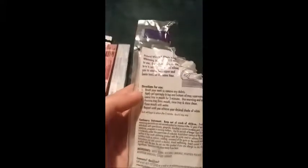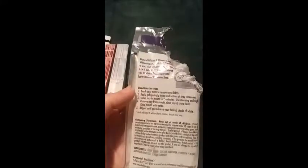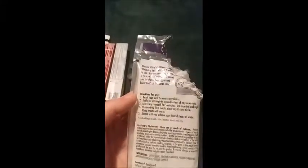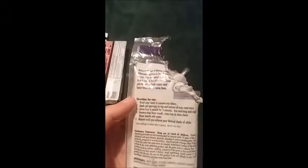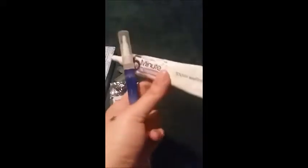It doesn't tell you how many days, but it says use morning and night. I found that when I used it morning and night it started irritating my gums, but I have really sensitive gums. So I basically only use the tray product once every two days, and then I use this pen pretty much every time I brush my teeth — right after brushing, I paint this on.